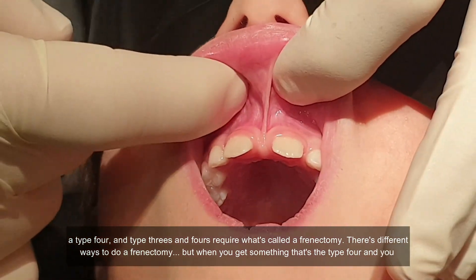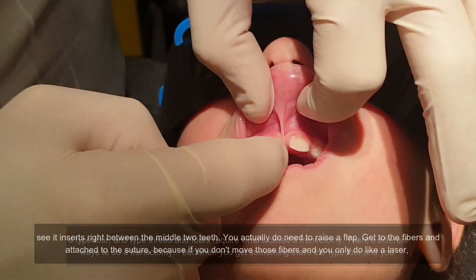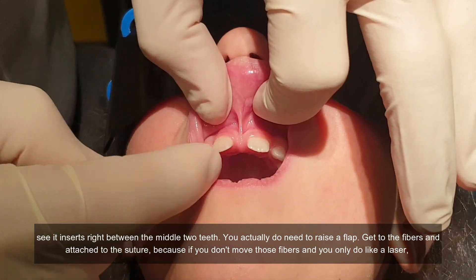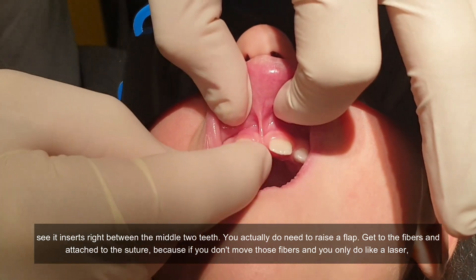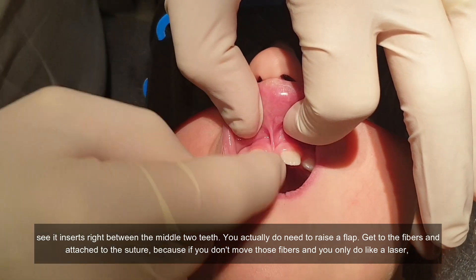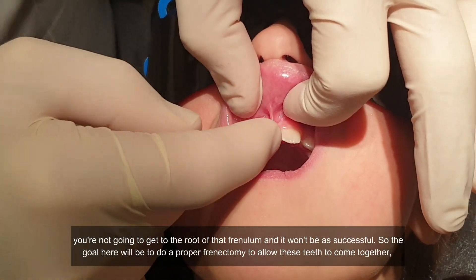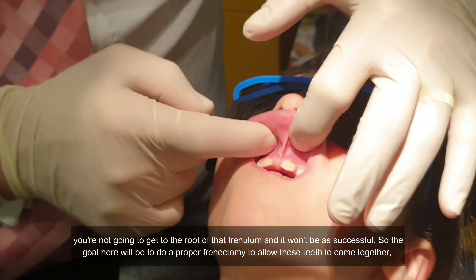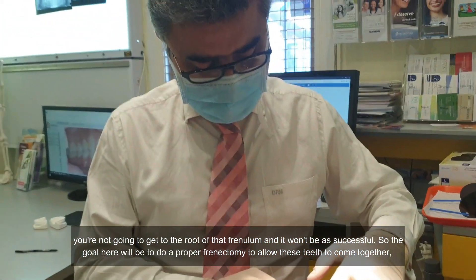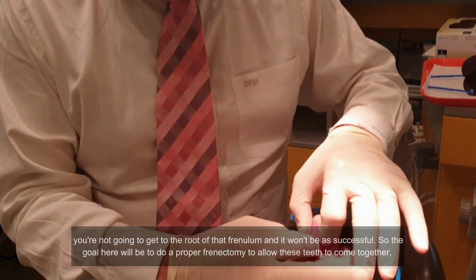There are different ways to do a frenectomy, but when you have a type 4 and you see it inserts right between the mid-palatal suture, you actually do need to raise the flap and get to the fibers that attach to the suture. Because if you don't move those fibers and you only use a laser, you're not going to get to the root of that frenum and it won't be as successful. The goal would be to do a proper frenectomy to allow these teeth to come together.